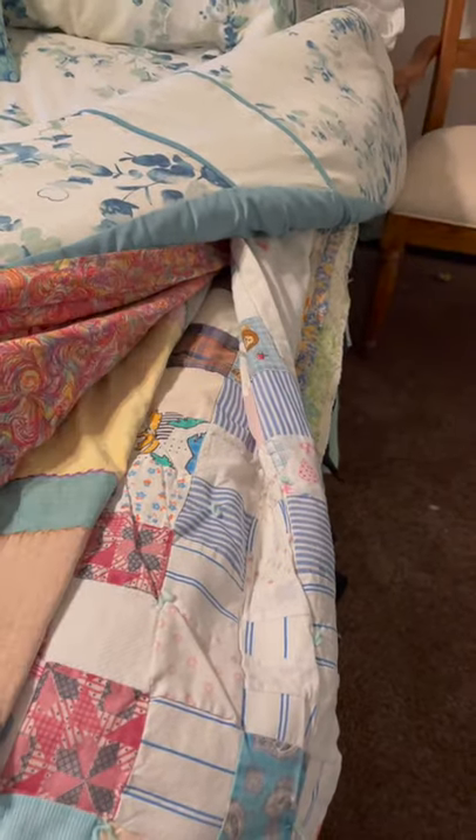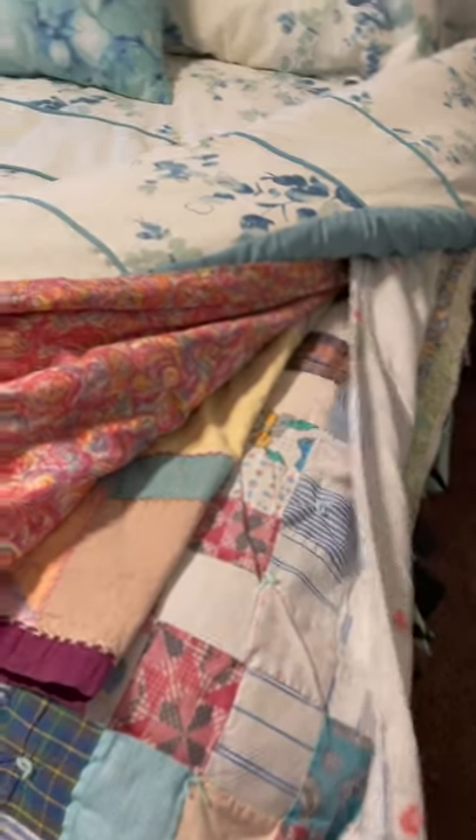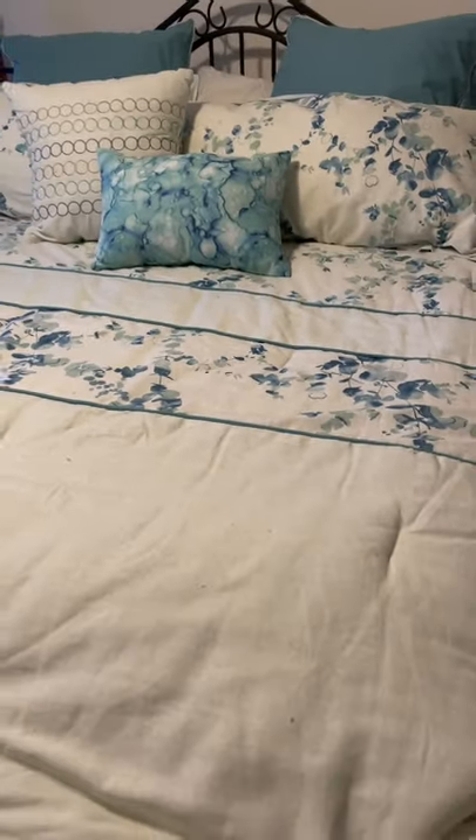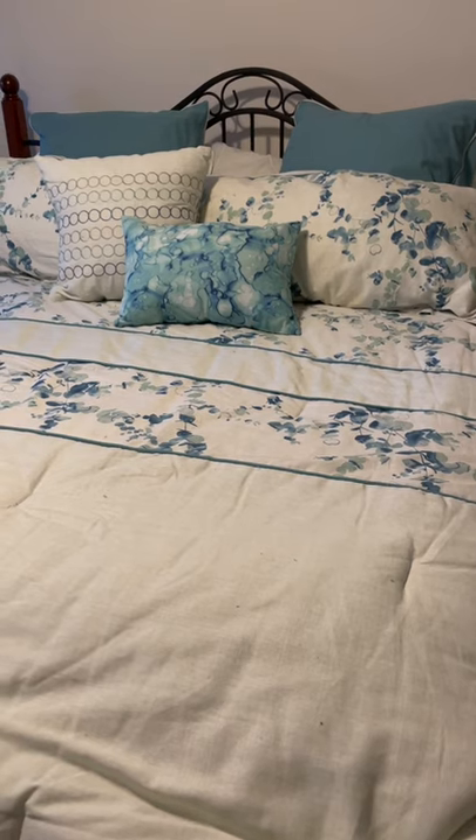If you lift this up you can see that I have layers upon layers of old quilts under here. It keeps them clean, it keeps them out of direct sunlight, and it's a great way to store them when you're not using your spare bed.